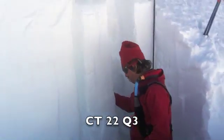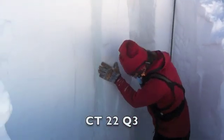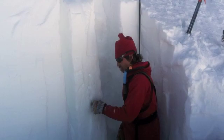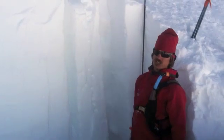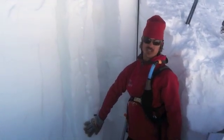We might have gotten a failure there. What we have here is the hard slab that's a finger or more stiff, pretty much all the way to the top — we've got about four fingers up here. So when you're skiing these slopes it's going to feel pretty good at the top, but you're going to be skiing over a pretty big slab here.